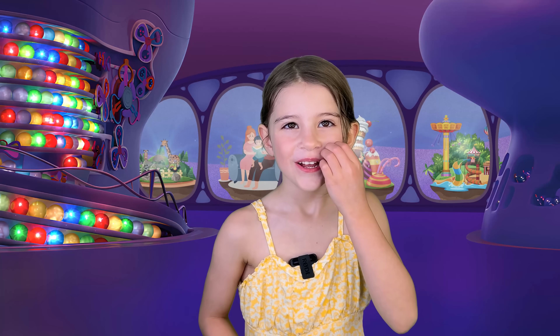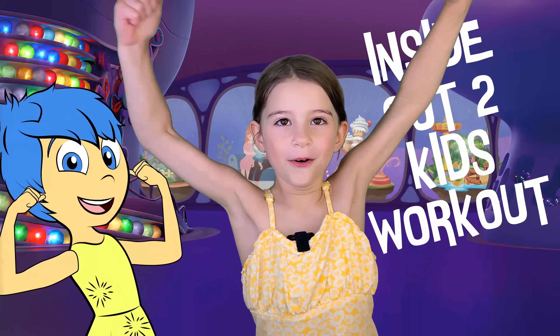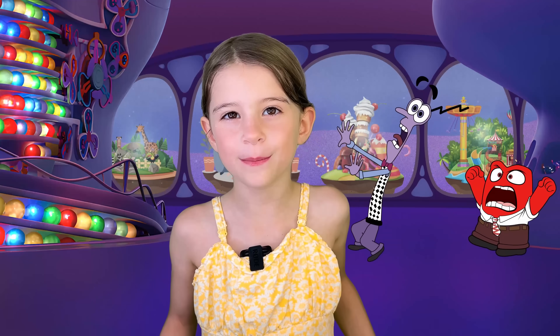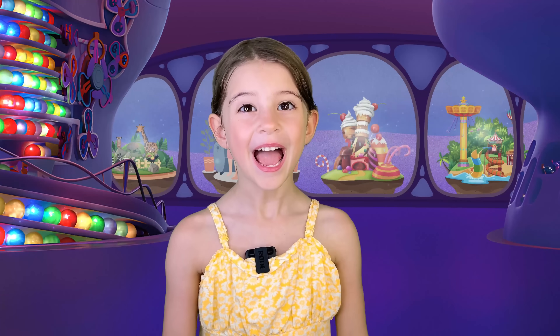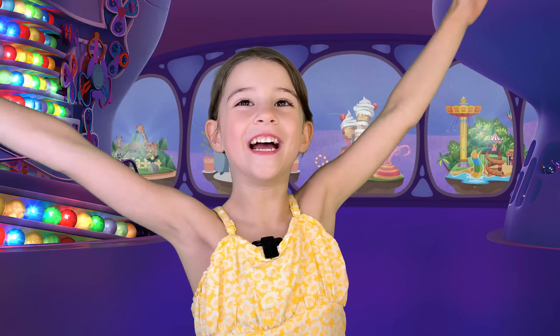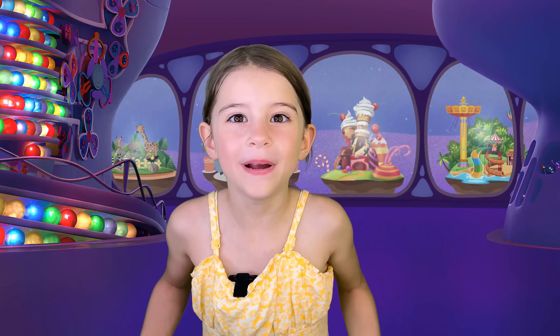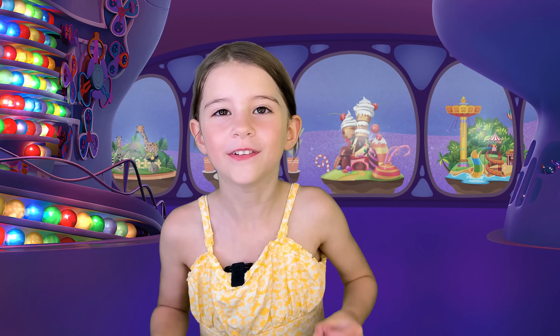Hey guys, join me for an Inside Out 2 workout! I'm going to show you some of my favorite Inside Out 2 toys, and we're going to do a workout move for every emotion. Make sure to watch all the way to the very end so you can see my very favorite character.